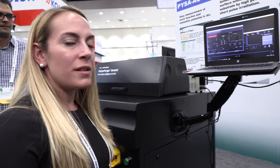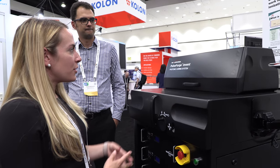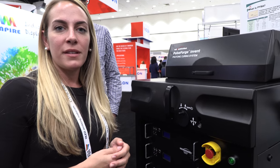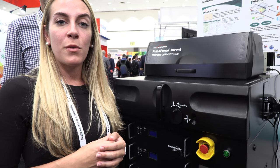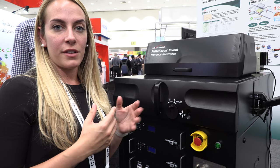Today we're displaying our new PulseForge Invent system. It's a highly configurable photonic curing system for R&D and academic budgets.